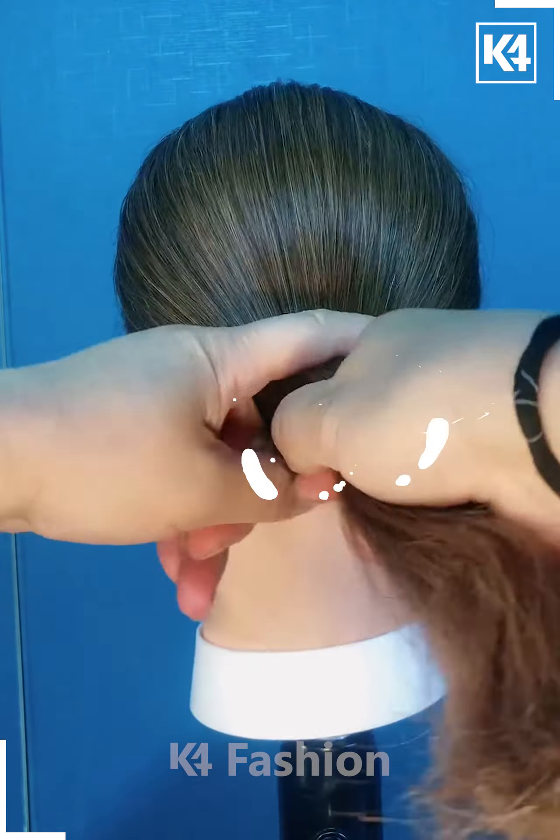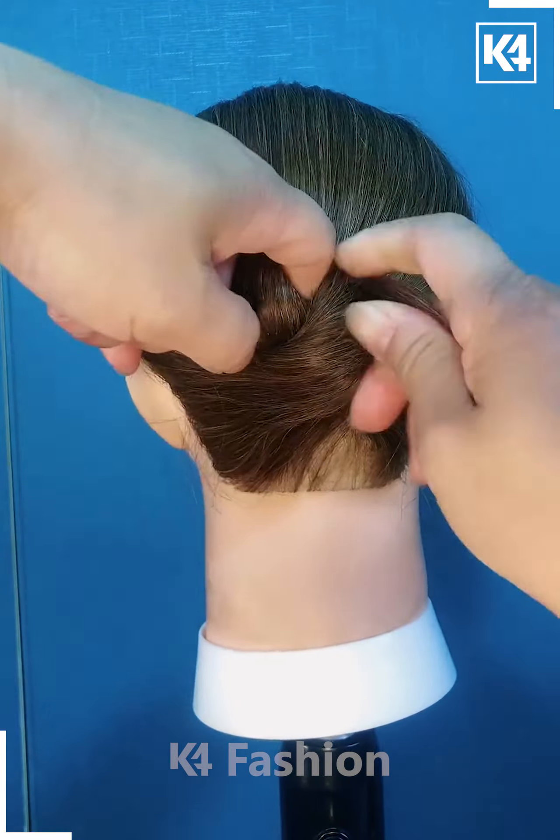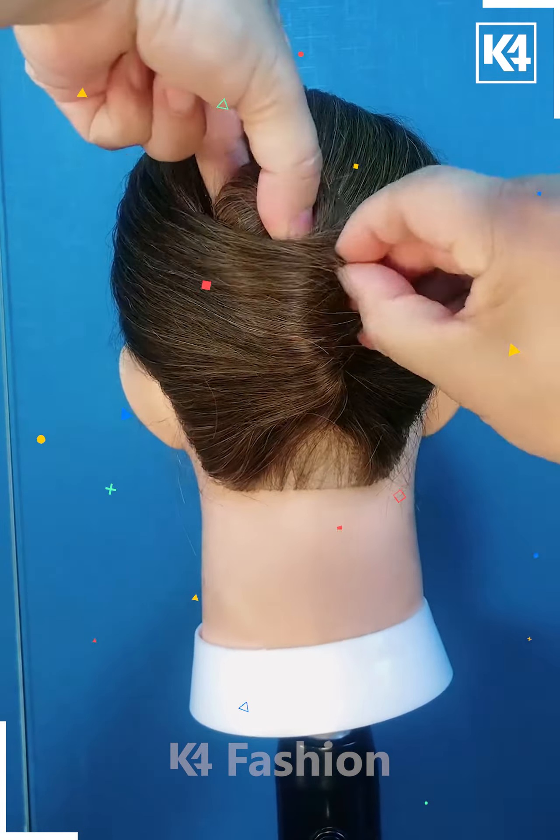Next, we are going to use our finger for folding all of our hair into a bun, then applying this hairpin on our hair, and your hairstyle is completed.